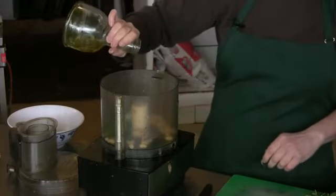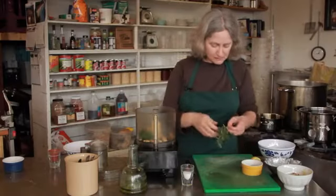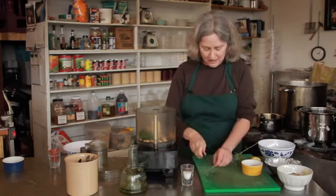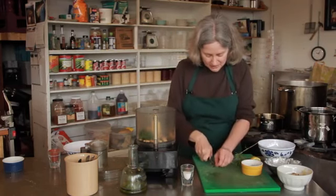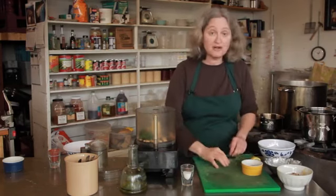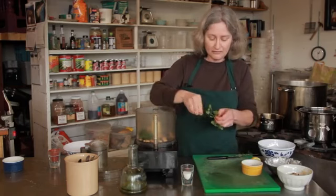Going to add some olive oil, and some fresh herbs from my garden. I've got some rosemary — I'm going to pre-chop that by hand, because otherwise it'll stick to the sides of the food processor and you'd get big stems. You don't want that. A couple of oregano leaves.